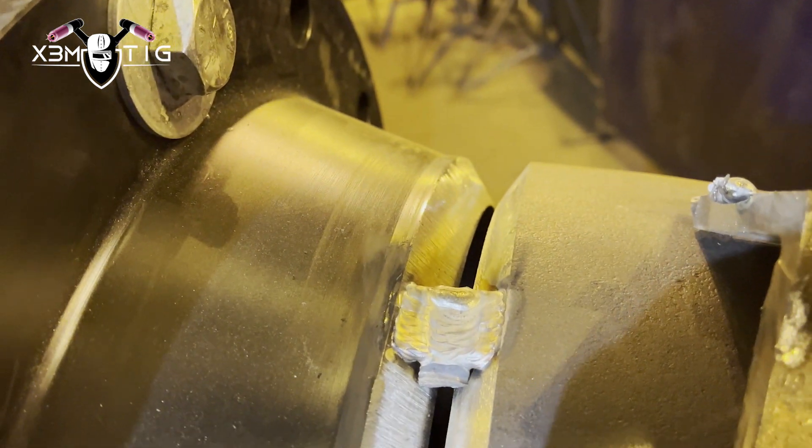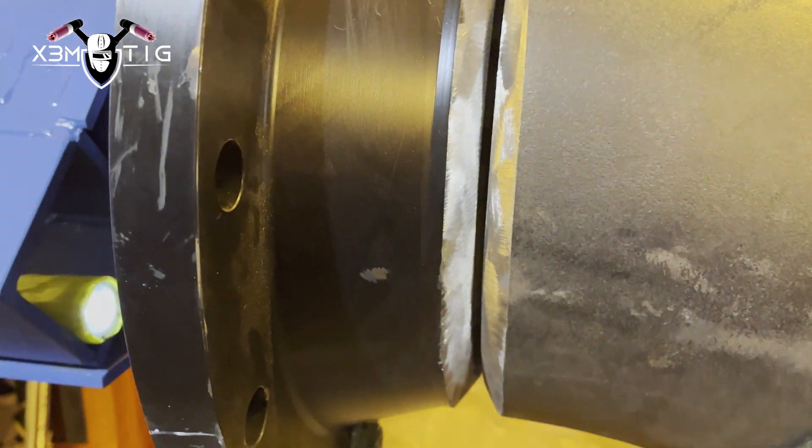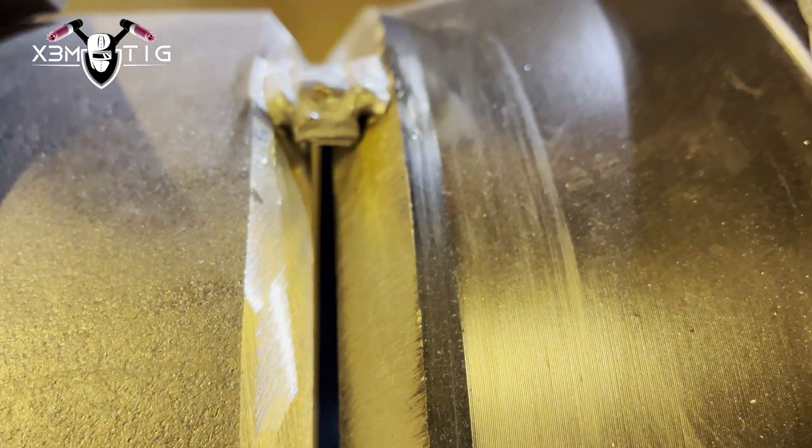Hello everyone, welcome to the Extreme Tech channel. For today's video, I'm going to show you the look-into-the-gap welding technique on a 12-inch schedule 80 elbow-to-flange. This will be in position for the root pass. For video purposes, I'll show you my view — the advantage of the look-into-the-gap technique, especially in position, is that there are lots of spots where you don't want to break your spine.